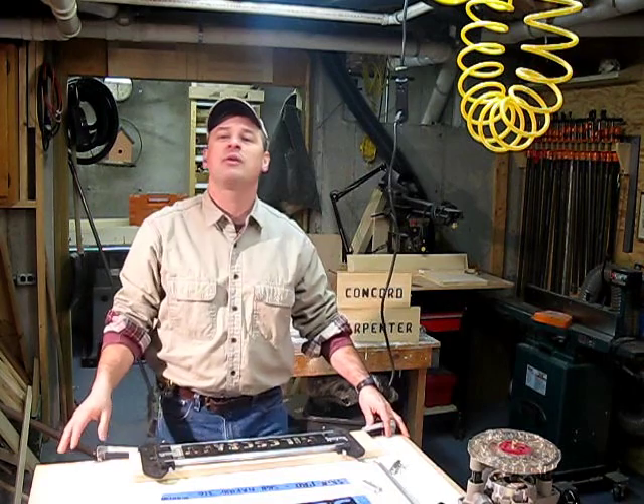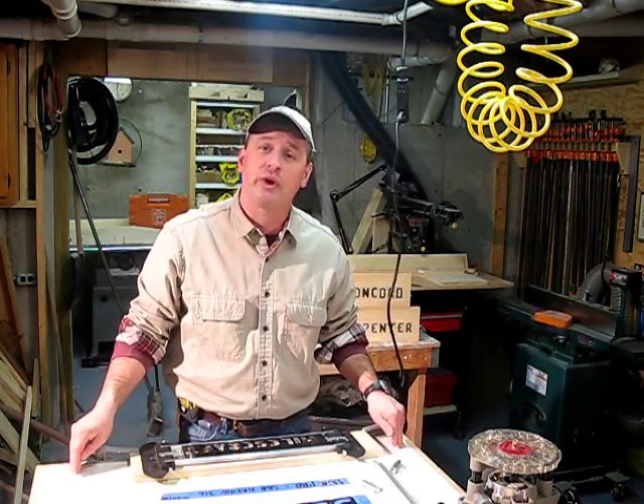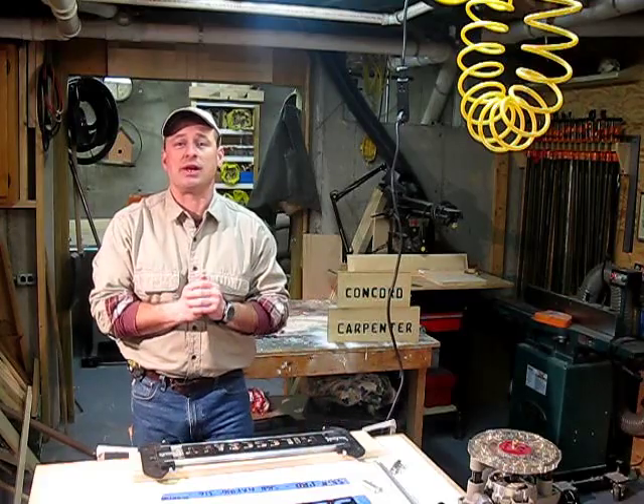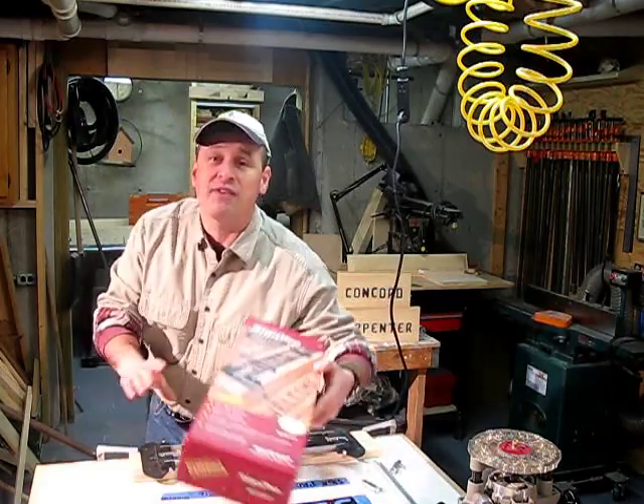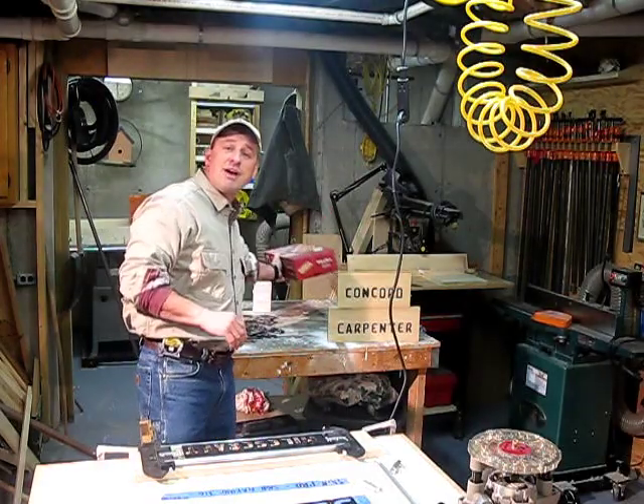Hi, I'm Rob. Welcome to my blog, Concord Carpenter Comments. Today we're doing a tool review on a wooden sign making jig. The tool itself — the jig — is called the Sign Pro and it's from Miles Craft at milescraft.com.